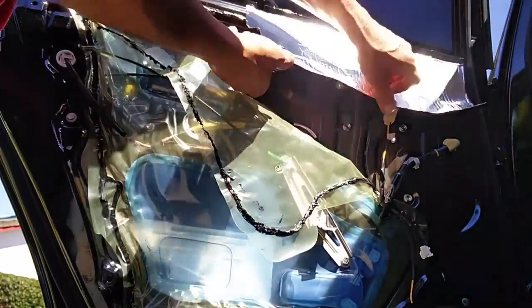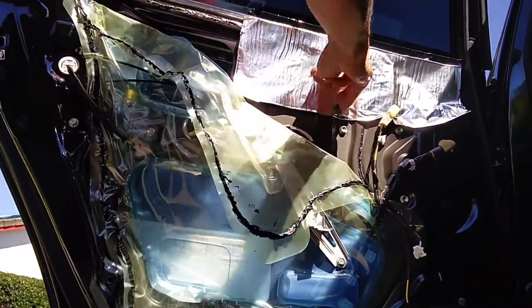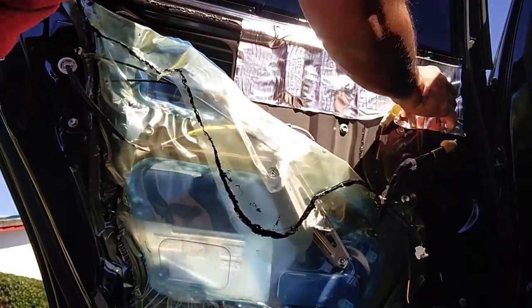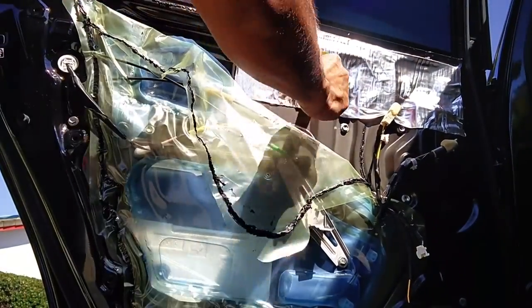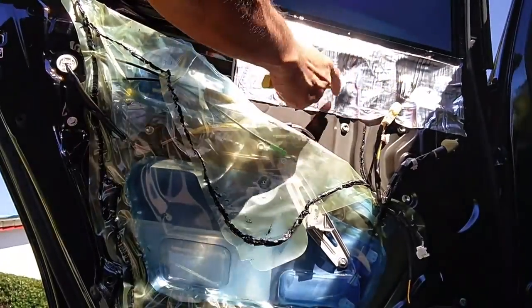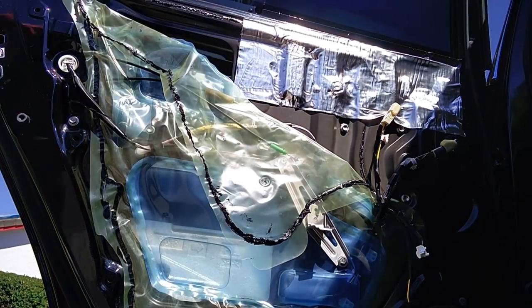You peel off the backing off the aluminum strip and underneath that is a black tarry adhesive. You just slap it on — it's pretty sticky. Put it on the door panels and you can use a wooden roller to form it into the doors better, but I just used a small plastic trim tool to push it into position to get it to stick.